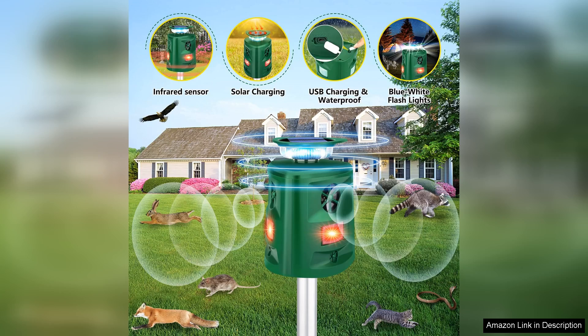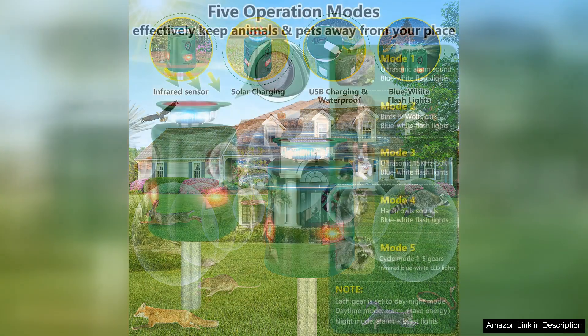I was initially skeptical about how well it would work, but I've noticed a significant decrease in the number of stray animals in my yard since installing it.